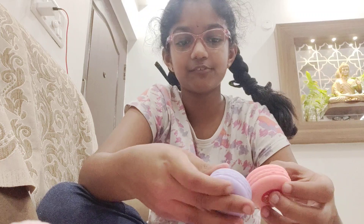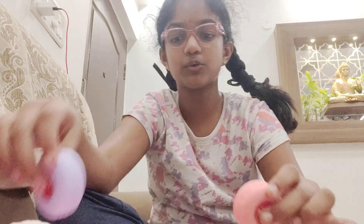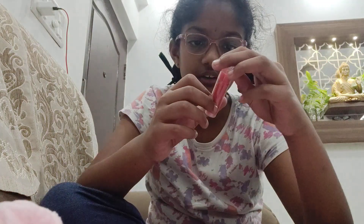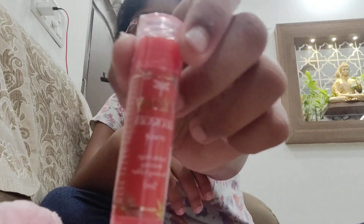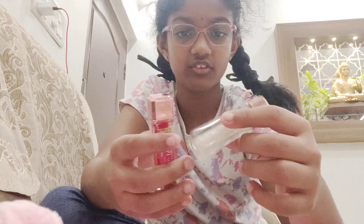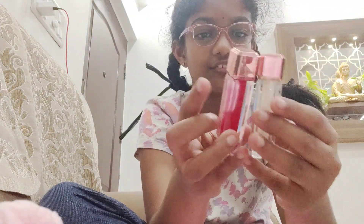I'm going to make a makeup video using only these products to do a full makeup look. Moving on, we also have this Georgia lip balm — the writing is in reverse, but okay!